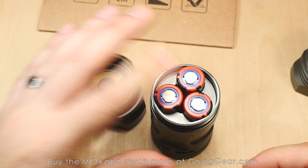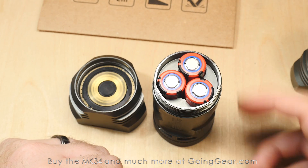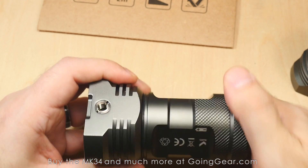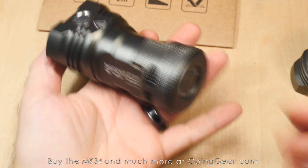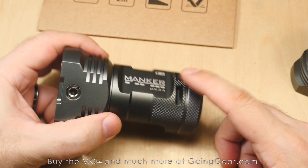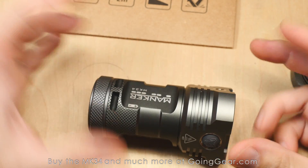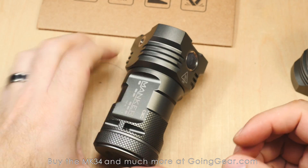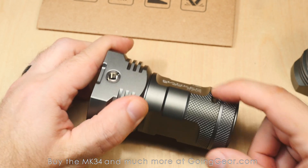It takes three 18650s. That's a big way they cut down on size — a lot of other manufacturers making high-lumen compact lights use four 18650s, so these use three. You're not going to get the same runtimes, but you get a pretty compact light. This thing is nice to hold — it actually slides in a pocket pretty easily; not skinny jeans, but a jacket pocket, pack, or vehicle. Very reasonable. Considering you can get 8,000 lumens out of one of these, it's really compact. There's a lanyard attachment point down there as well.